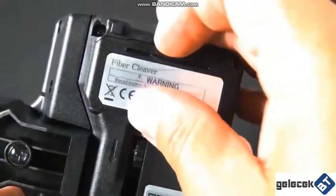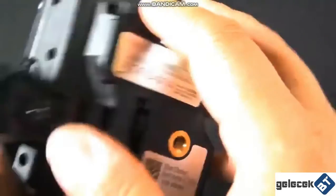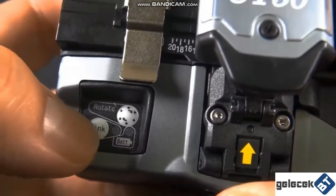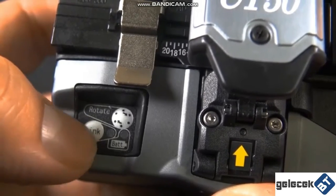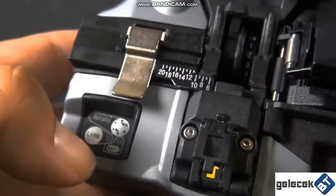This cleaver takes AAA batteries for the Bluetooth capability. The new CT50 cleaver does 60,000 fiber cleaves. There's the blade numbering right there — on the bottom, that knob lets you rotate from one to two to three and so forth. When that battery light turns red, your batteries are less than 10% and you'll want to replace those.